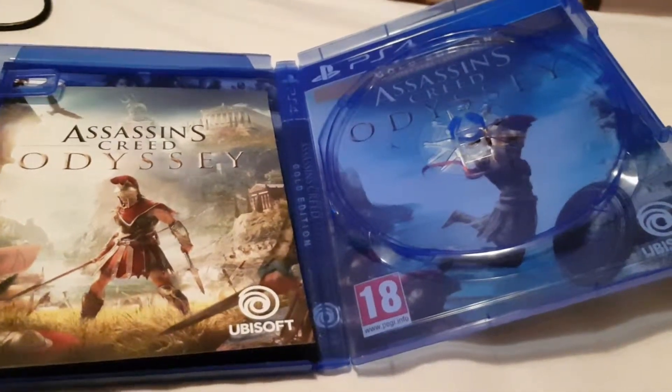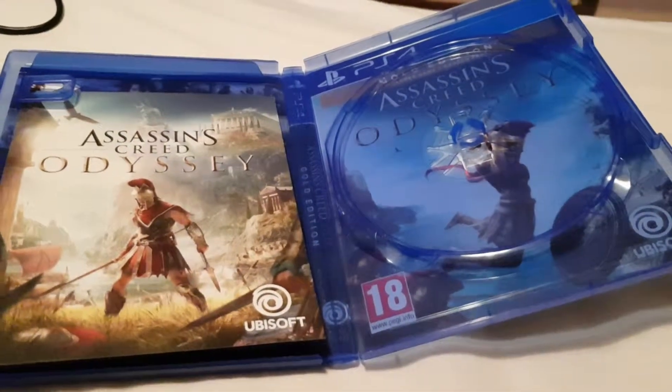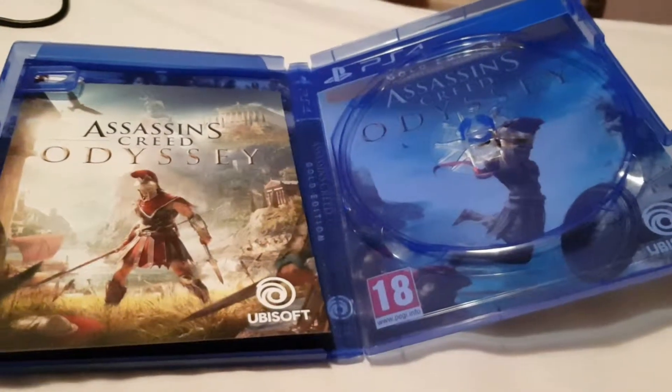I should be having 2K — do a 2K19 Friday, because I've pre-ordered the deluxe edition from Game, so I'll go and get that on Friday morning and then come back and do an unboxing. So that's another unboxing video for you.